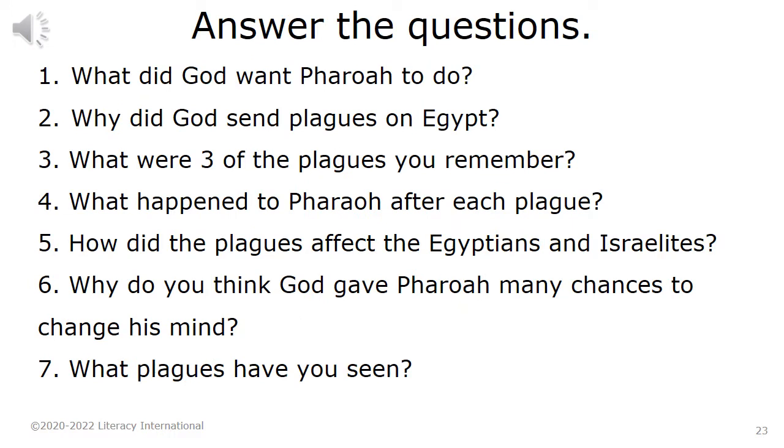Answer the questions. 1. What did God want Pharaoh to do? 2. Why did God send plagues on Egypt? 3. What were three of the plagues you remember? 4. What happened to Pharaoh after each plague? 5. How did the plagues affect the Egyptians and Israelites? 6. Why do you think God gave Pharaoh many chances to change his mind? 7. What plagues have you seen?